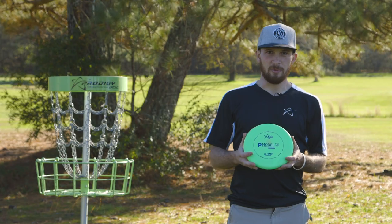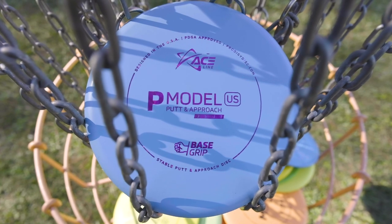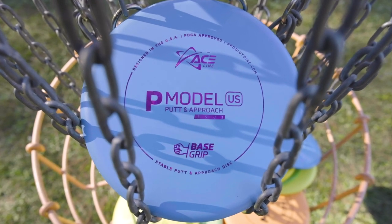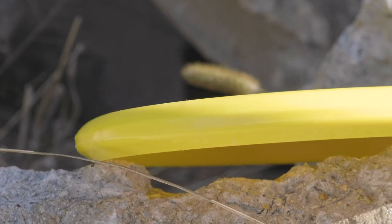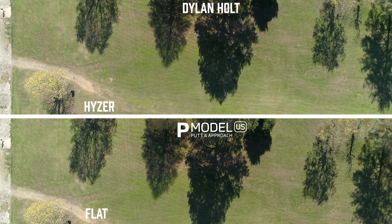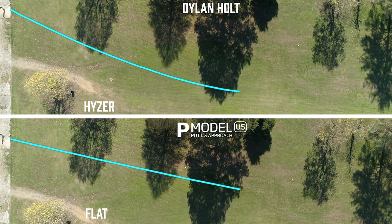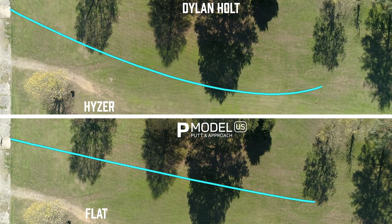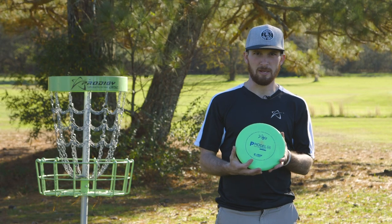What's up disc golf people? We got the P Model US today from Prodigy's Ace Line. This is an understable putt and approach disc. It has no bead, so beadless profile. This disc could be used for any kind of putt and approach shot whether it's a hyzer, straight line, or a smooth anhyzer finish. This disc has just enough stability right off the shelf to really be able to handle any amount of torque or angle that you desire.